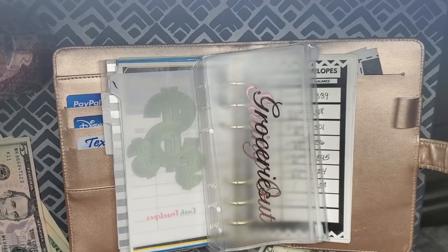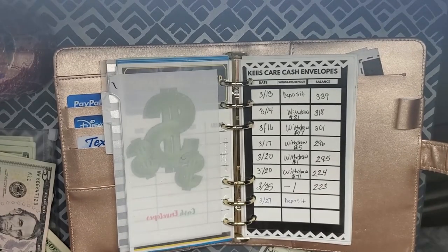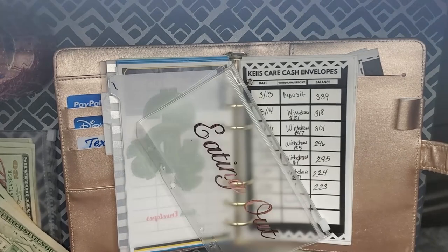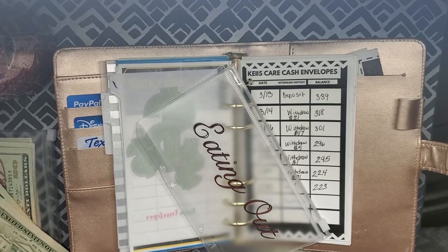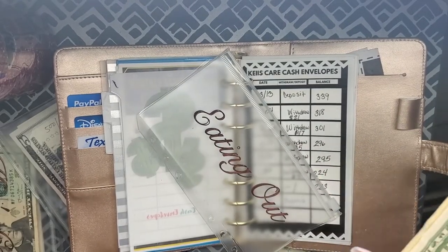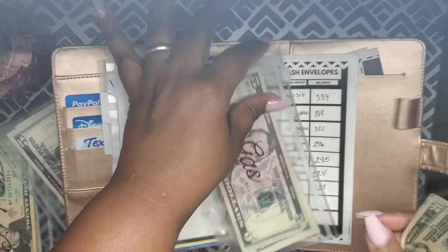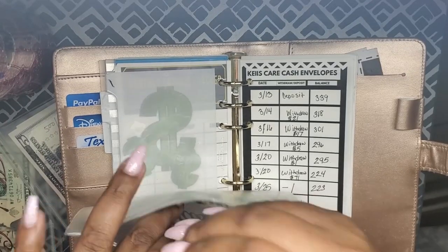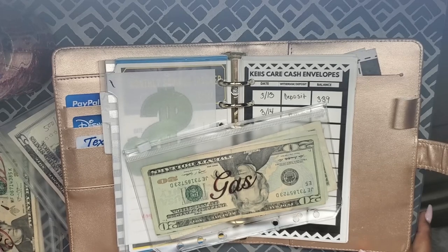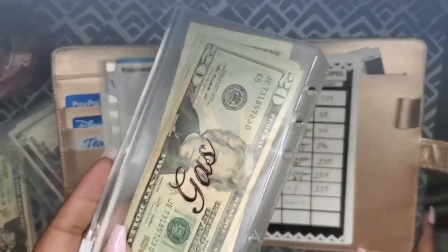We've taken care of keys care. Next is groceries — we're going to put $50 into groceries. We used all the grocery money last month so there's nothing left over. Then we have $40 left for gas, so I'm putting this $40 in there. The reason I'm putting $40 instead of the usual $46 is because gas prices are extremely low — it's only been taking about $19 to $20 to fill up my car.